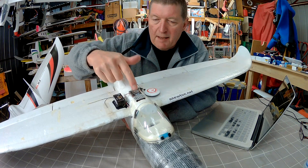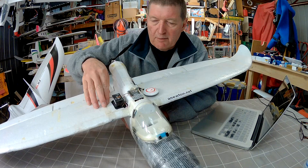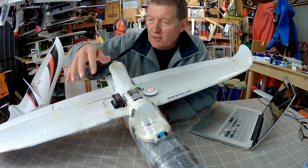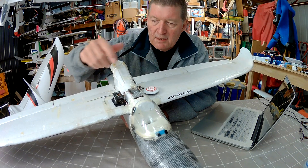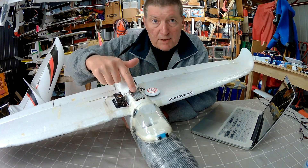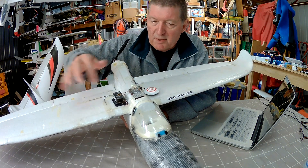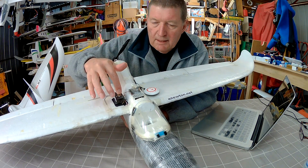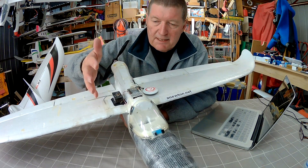Just the connections, just setting up iNav and the basic selections you need to make to get it working on a Bixler. It's certainly not an optimal setup — this has just got crappy old servos. For best performance you really need fast digital servos to get super smooth performance. But I'm just learning this stuff, so I thought I'd pass on what I've learnt as a beginner.